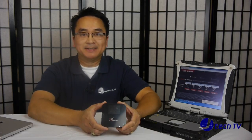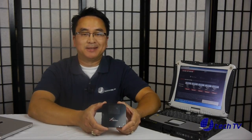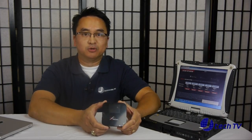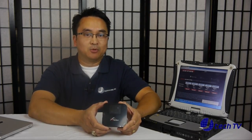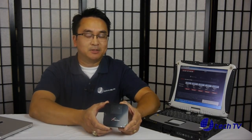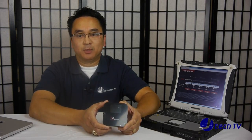We got the NetZero 4G Hotspot on special for $49.98 including $19.95 for shipping and handling. The regular price is $99.95 plus $19.95 shipping and handling. Basically there are no returns — you own the device outright. You get 200 megabytes of free data a month, and if you exceed that, you either wait the following month for another 200MB free or purchase one of their plans.